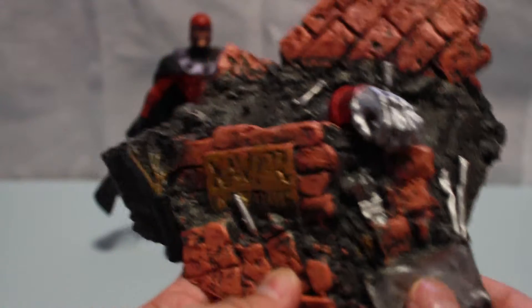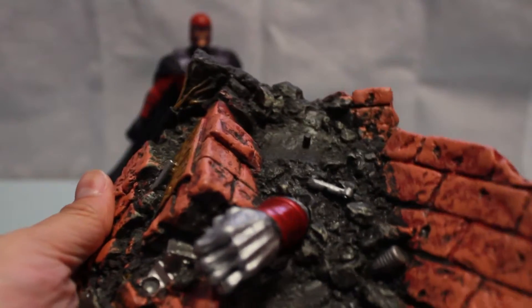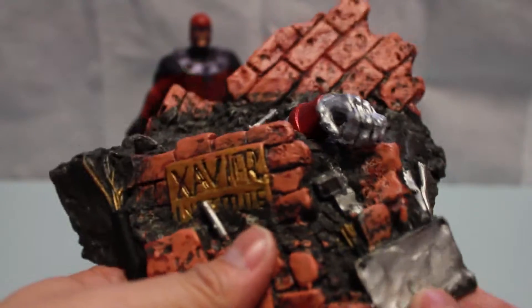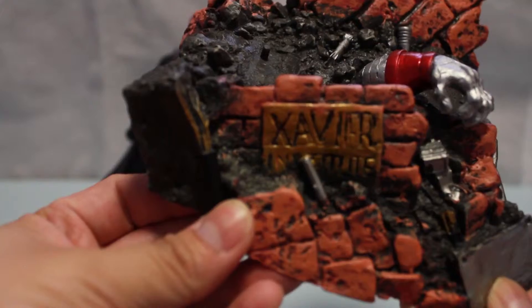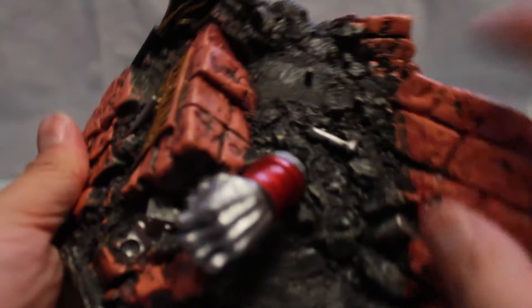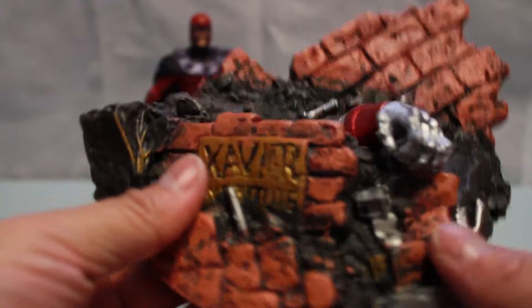As with other Marvel Select figures from Diamond Toys that come with diorama stands, they never fail to please. I always like what they include with it. Nicely detailed, if I haven't said that enough.